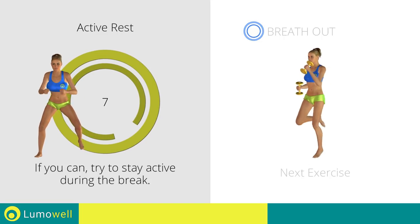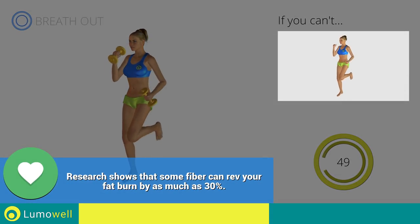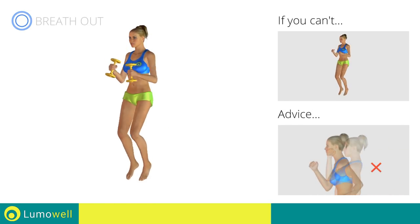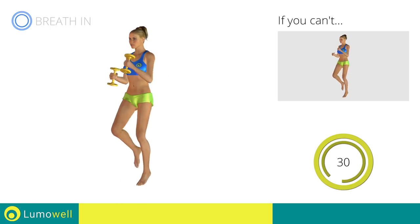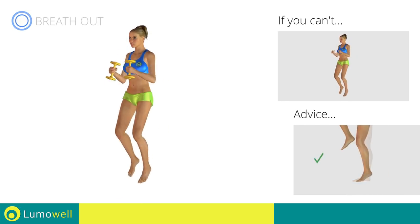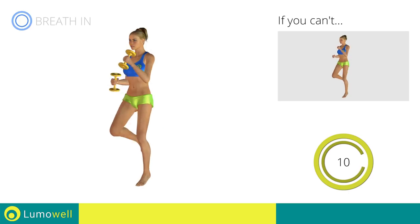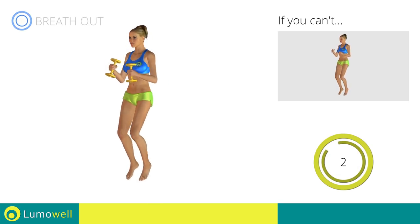Next exercise: dumbbell butt kick run. Three, two, one. Go! If you can't do it, try using lighter weights or not using them at all. Do not bend or curve your back. Maintain your torso straight by staring at a fixed point in front of you while contracting your abdominals. Do not rest your heels on the ground — finish the descent on your toes. You can use water bottles or books as alternatives to the small weights. Five, four, three, two, one. Stop.